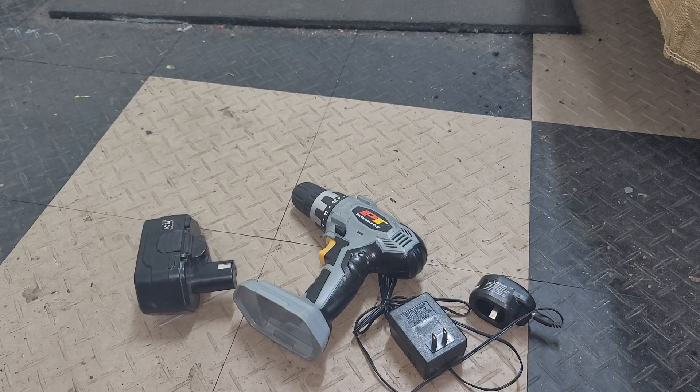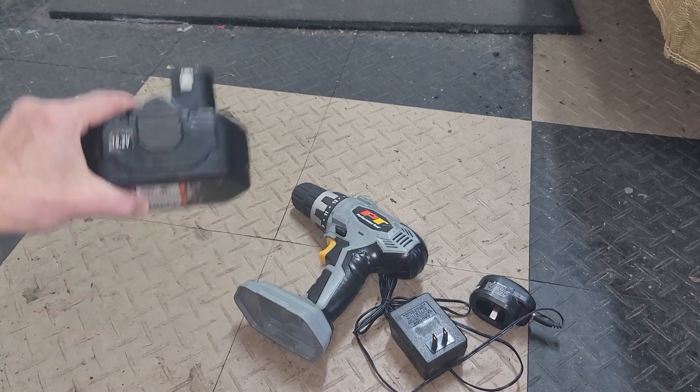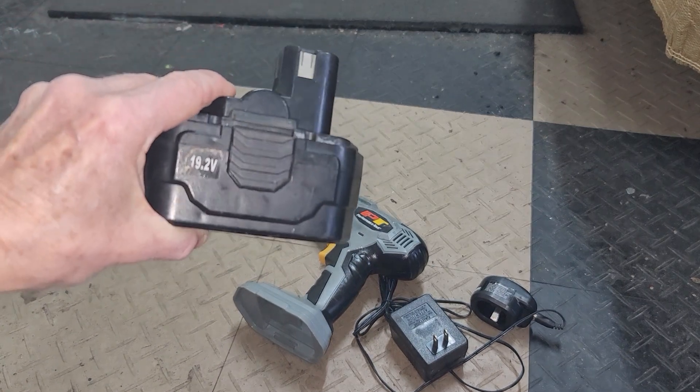Hey there, this is my review of the PT Performance Tool drill. This drill is battery operated and it works very well. The battery here is 19.2 volts.